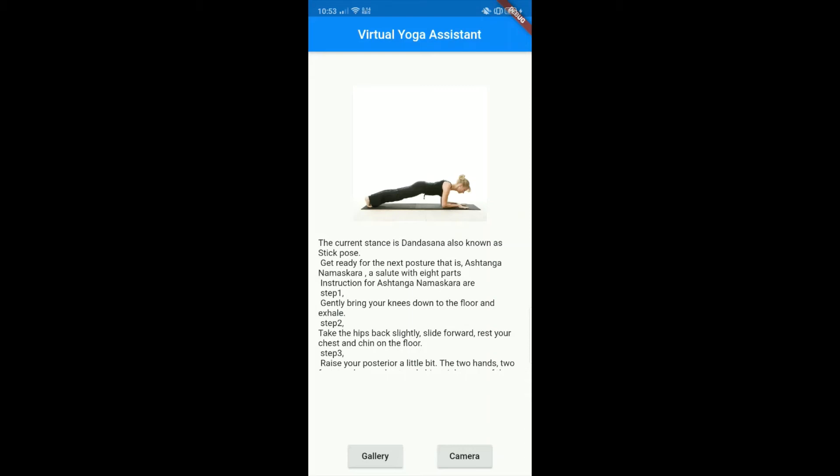The current stance is Dandasana, also known as Stick Pose. Get ready for the next posture that is Ashtanga Namaskara, a Salute with 8 parts. Instructions for Ashtanga Namaskara: Step 1 — gently bring your knees down to the floor and exhale. Step 2 — take the hips back slightly, slide forward, rest your chest and chin on the floor. Step 3 — raise your posterior a little bit. The 2 hands, 2 feet, 2 knees, chest and chin — 8 parts of the body should touch the floor.